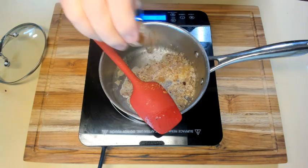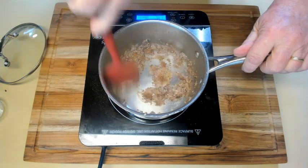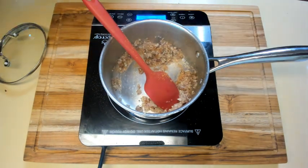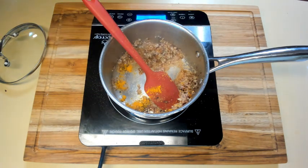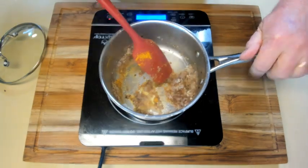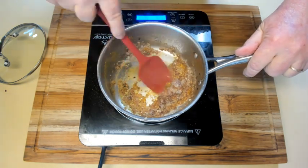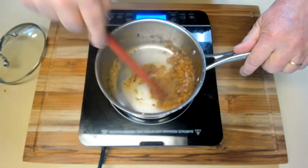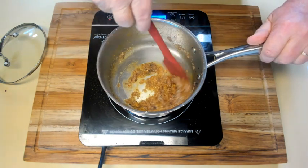Once the paste is cooked for a little while, add the spices: salt, chili flakes, cinnamon, coriander, turmeric, cardamom, and nutmeg. Stir them together and let it cook for another 30 seconds to a minute to make sure it's all mixed well. Keep stirring while cooking to make sure it doesn't burn and all the ingredients are well mixed.